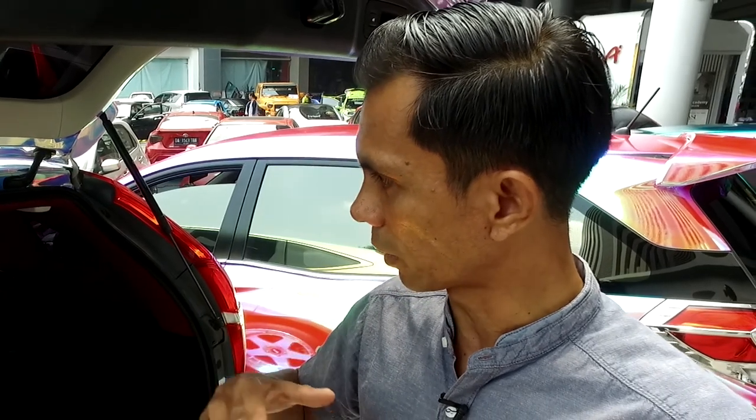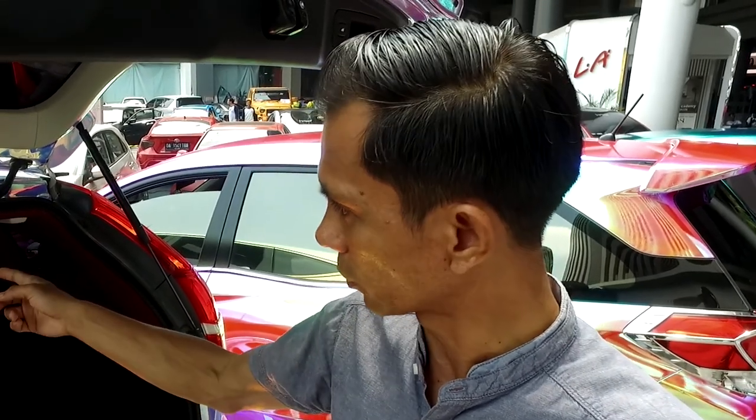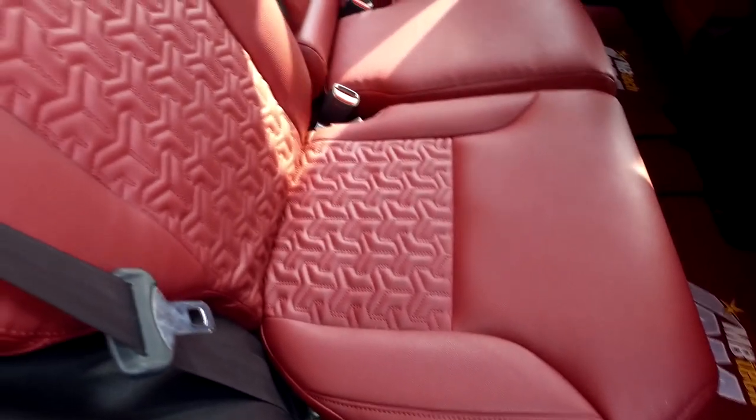Dan untuk motif jahitan, saya terus terang ke Pak Yohanes minta semacam bintang. Terus ditampakkan sama Pak Yohanes gambar-gambar berikut termasuk yang ini. Setelah ada banyak pilihan, pilihan ini dipilih karena mungkin pengerjaannya agak repot. Saya bilang ke Pak Yohanes, saya beri tantangan, bisa nggak ini?